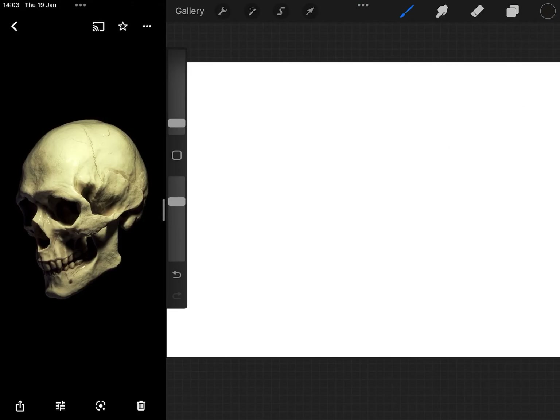In today's episode we're going to look at drawing the skull, how to apply the musculature over the skull from the shoulder height upwards, and we'll also look at how those basic shapes translate into drawing the skull.